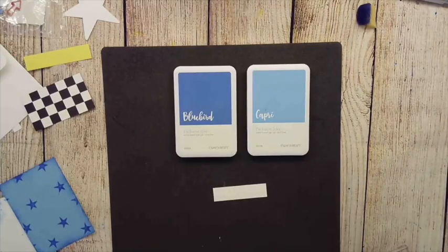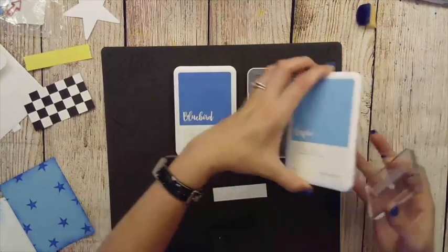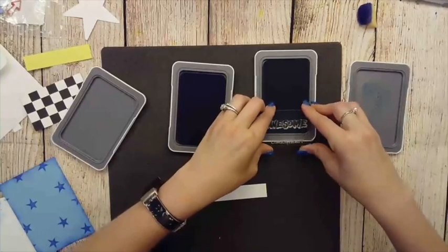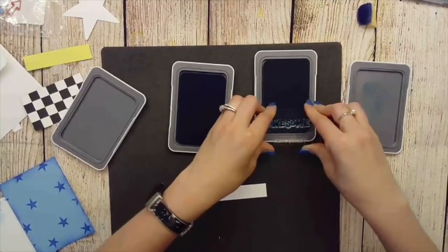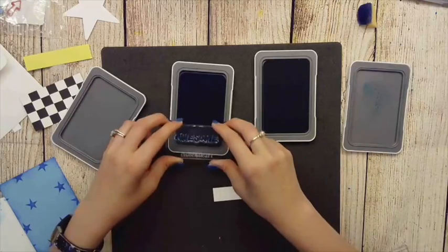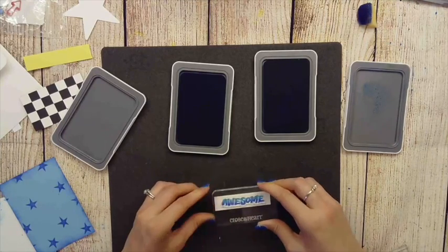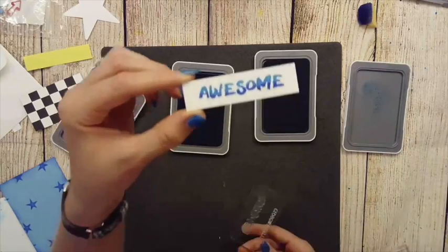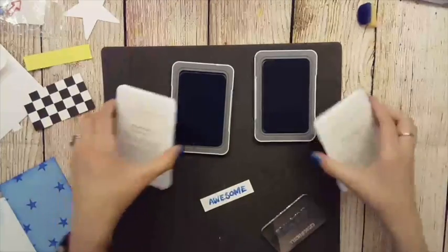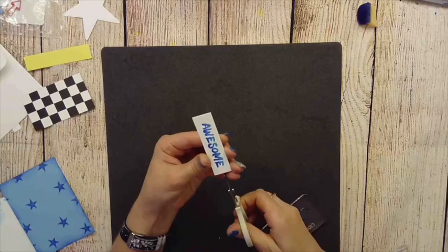Next up is grabbing the Awesome stamp and we're going to do a two-tone. We start with Capri, which is always the lighter of our two colors — that's always what you want to start with for a two-tone. I'll ink up the whole stamp, then ink at an angle just the bottom half of Awesome in a darker color. You can kind of see what it's going to look like beforehand. Then we grab our scissors and dovetail either side.